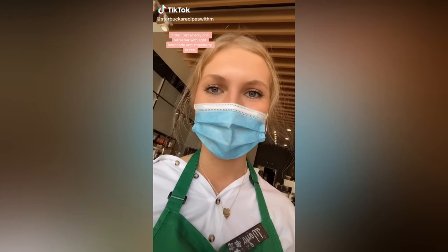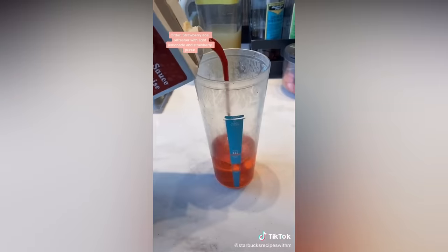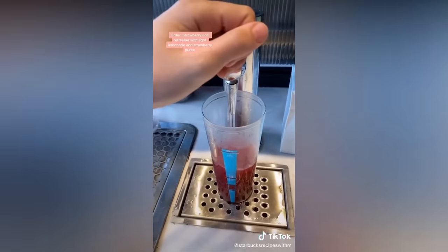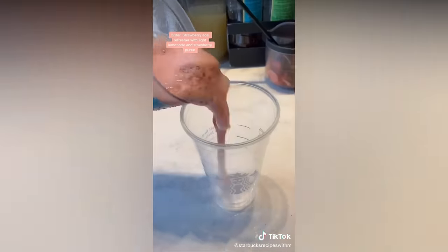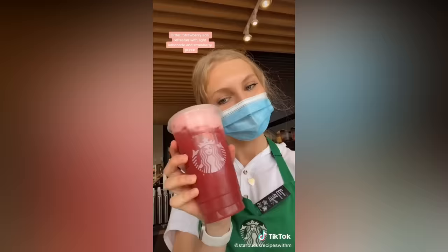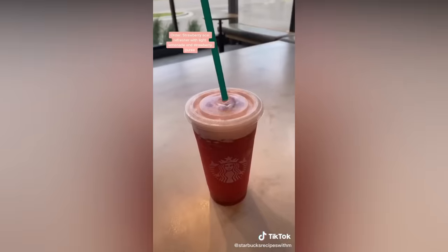Here's the super strawberry refresher. Strawberry acai, strawberry puree, and then I like to do half lemonade, half water. Strawberries, ice, and shake. Add the lid. Let's try it — it's so good!